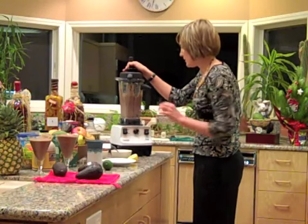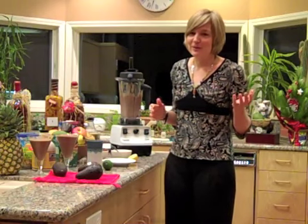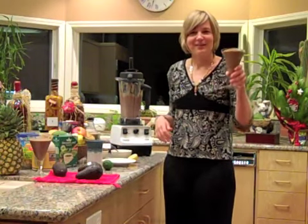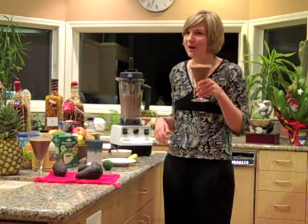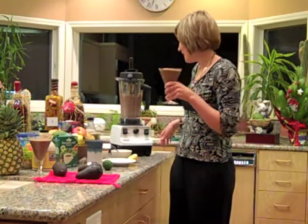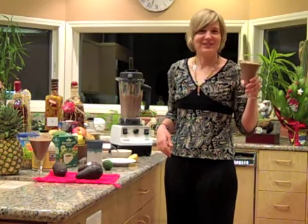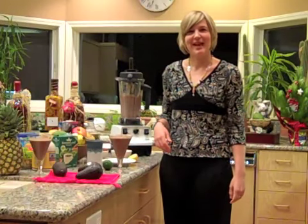Oh, my goodness. This is going to be so good. I've been drinking these all night — you know, it is New Year's Eve. So, to your health and my health in 2010, an avocado chocolate shake made with the Vitamix. Delicious. Happy New Year!